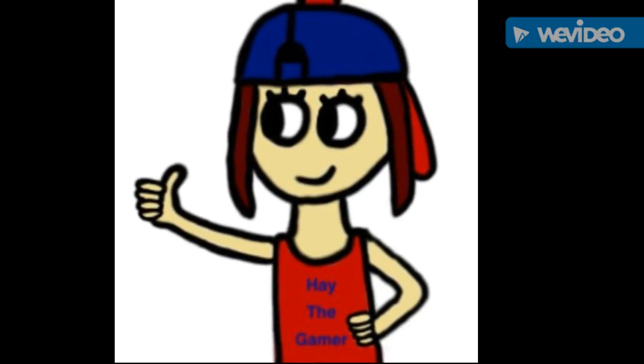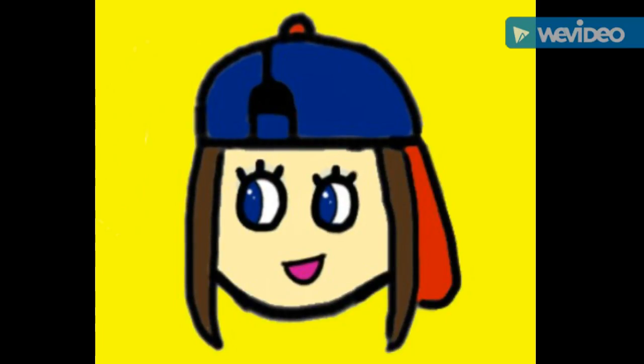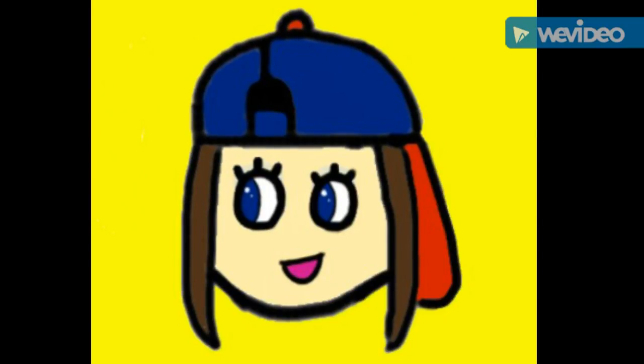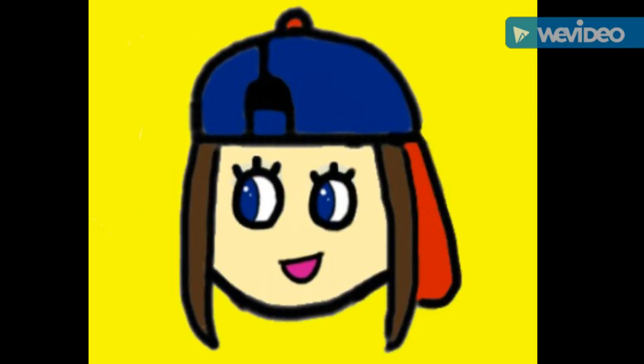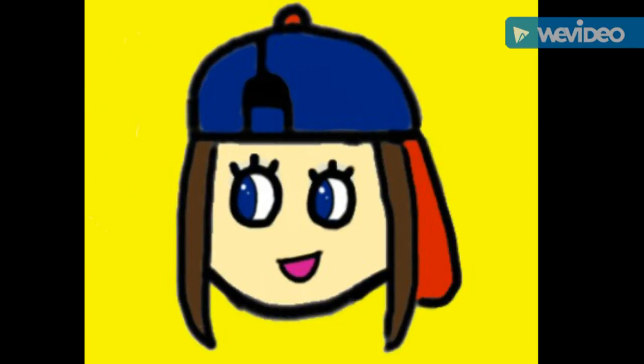Why do you always have your thumb in the air? I don't know. I loved that one but I only had it for like an hour, then I was like, this is dumb, and I changed it. It's beautiful! I like the yellow background — it's really cool.